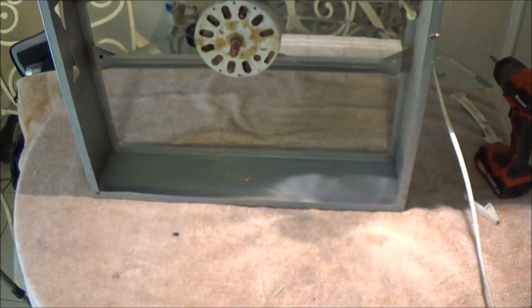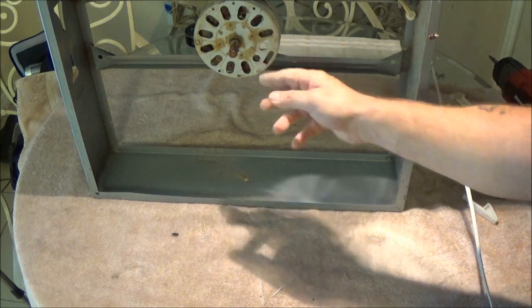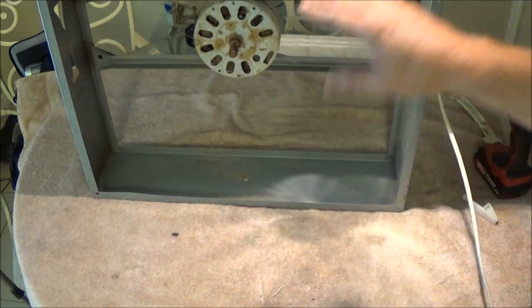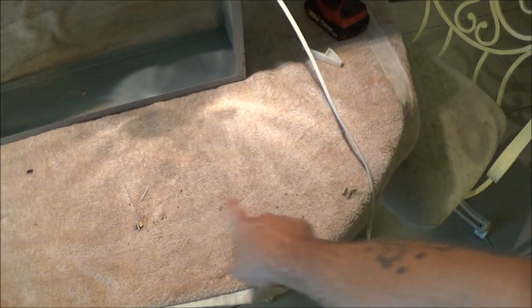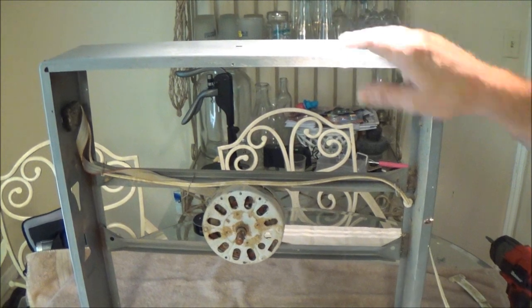I'm going to clean this off probably in the sink. These I'm going to clean off outside, and the fan I'll clean off outside too, because I'm going to blow it out first. I don't want to get all that stuff in the house here, because as you can see, all this stuff is coming off of it. So let me get the fan and the guards cleaned up, and then we'll work on this.